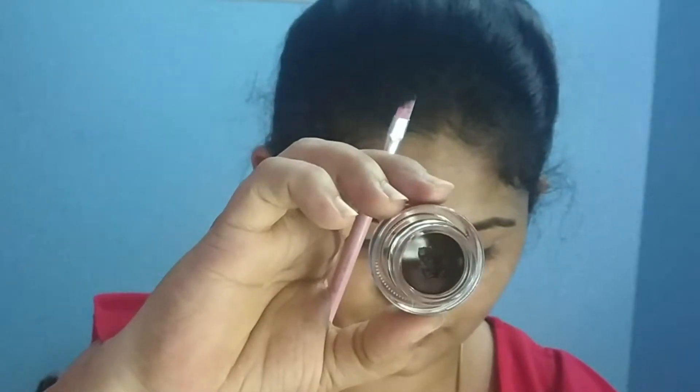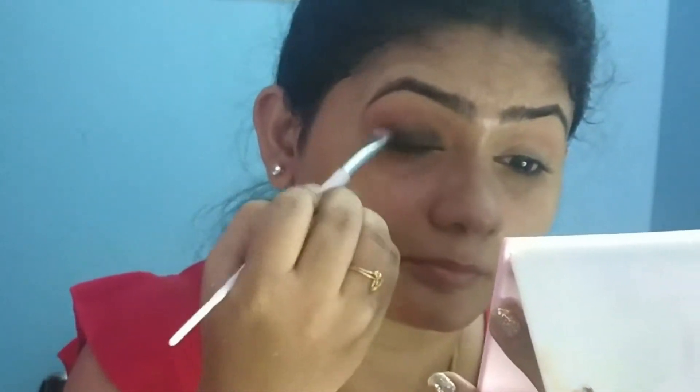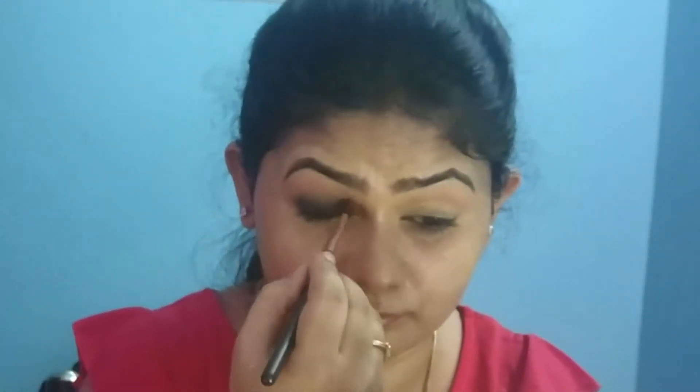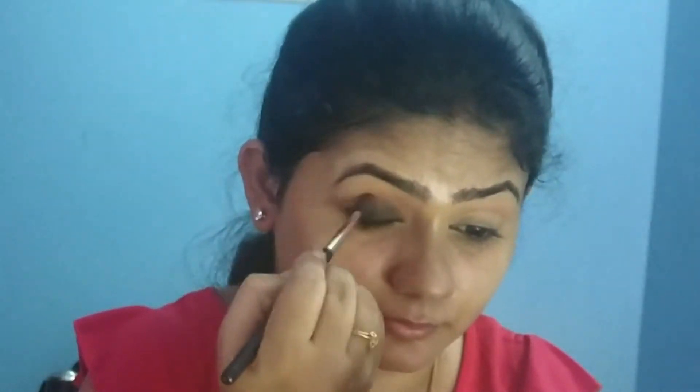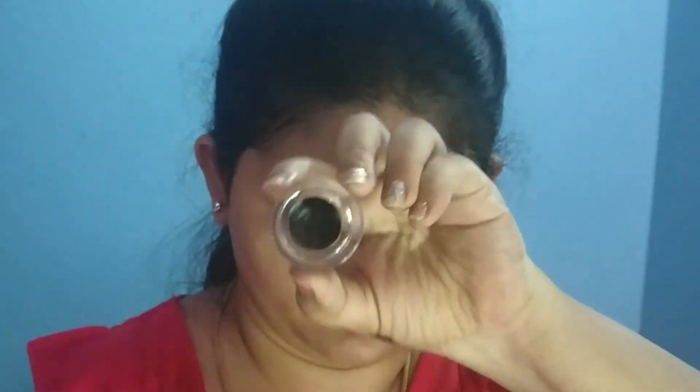I was inspired by this makeup look — specifically Anushka Shetty in the movie Bogan. This is a Sindhu character look. I am using a pink color music flower gel eyeliner and a brown color shade.